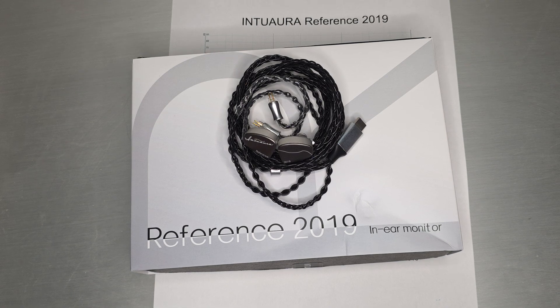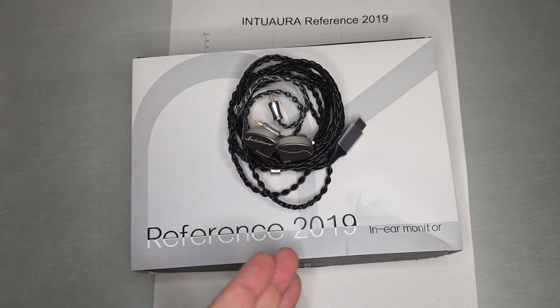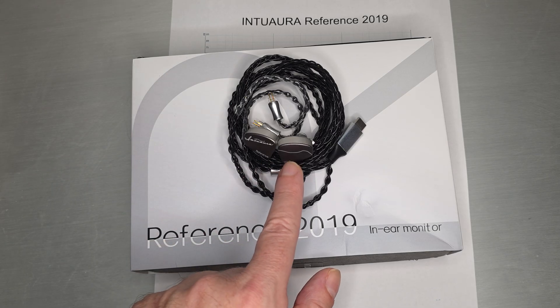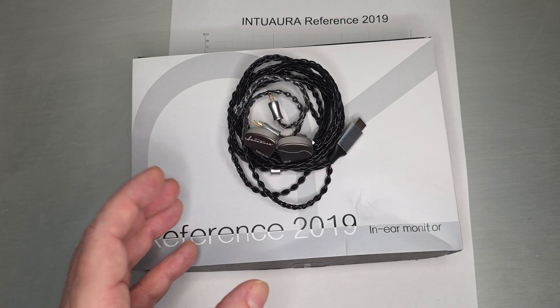Welcome back. Today we do a quick one on Interara's Reference 2019. And if you didn't get the reference to Harman 2019, they actually have the graph of Harman right there on the shell, just in case you weren't aware of what you were buying.